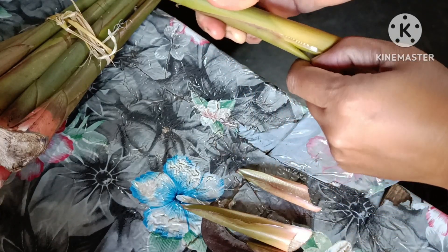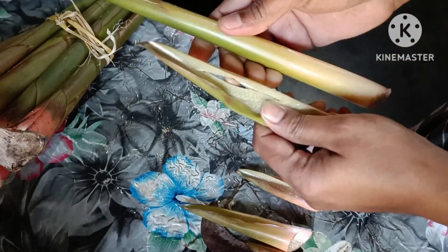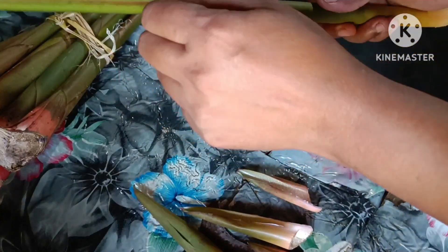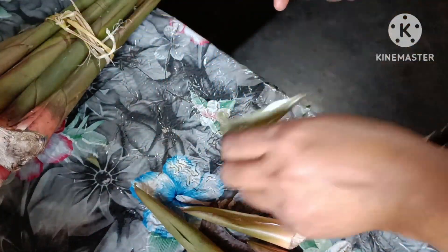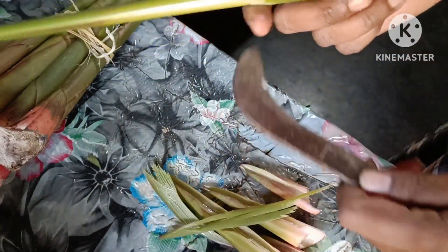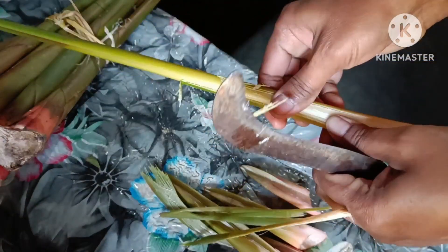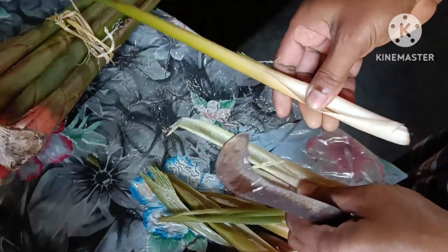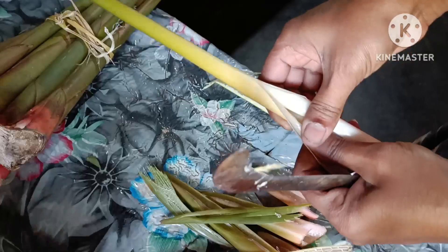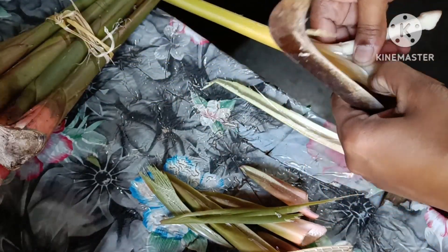We will cook it in the morning. I will add the oil in the pan.